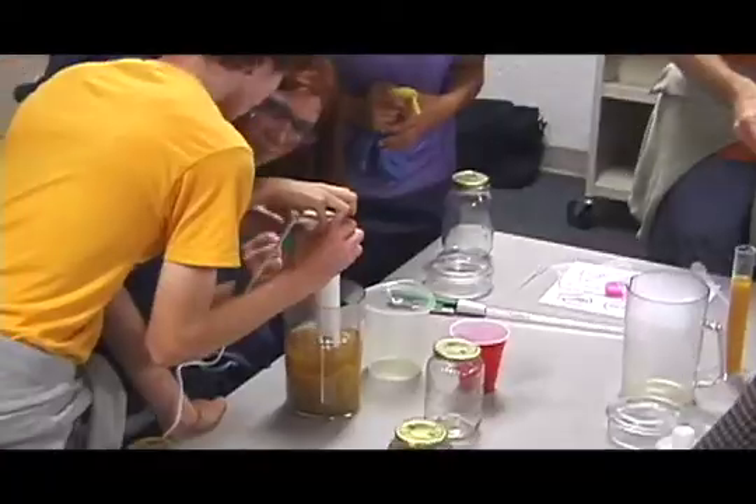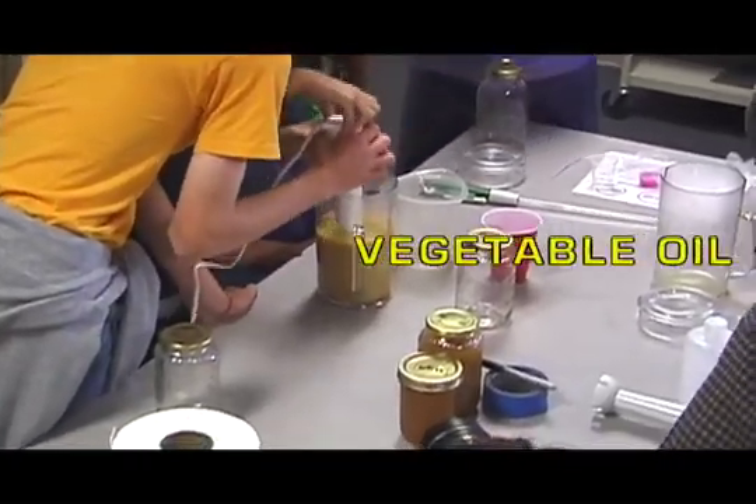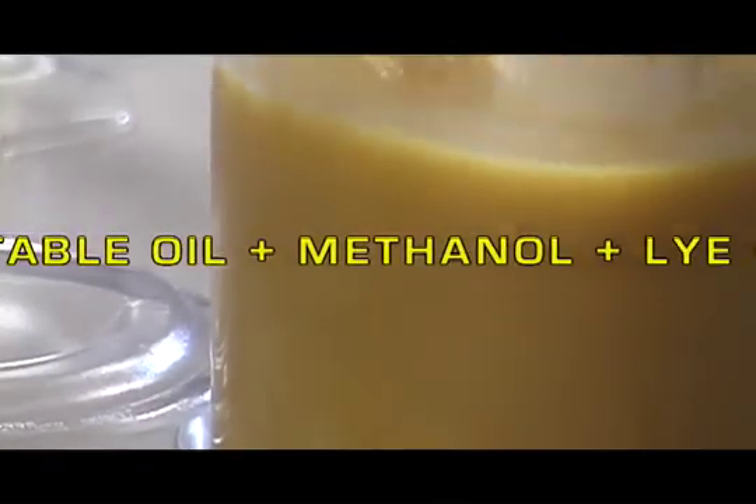In general, biodiesel is thin vegetable oil. Biodiesel is a mixture of vegetable oil, methanol, and lye. When mixed together, the vegetable oil breaks apart and then you get biodiesel.